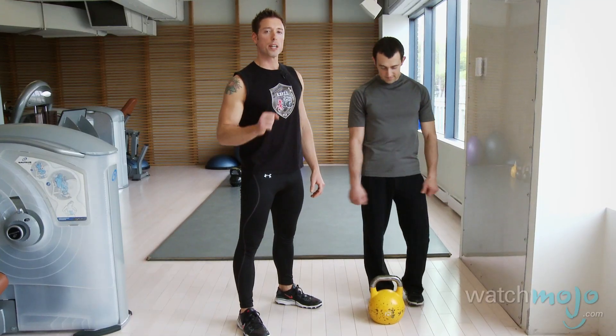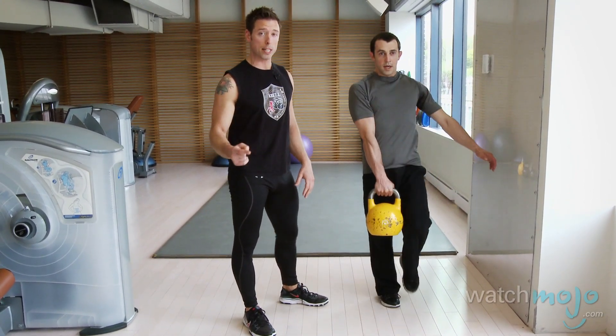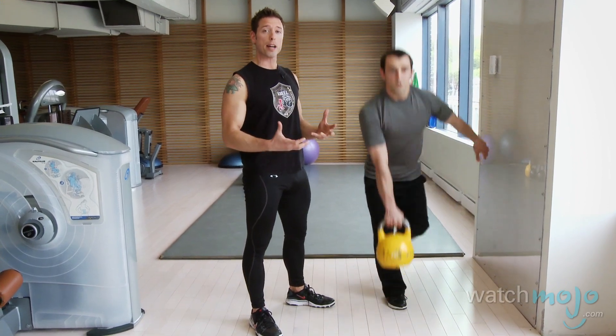The first exercise we're going to demonstrate today is the one-arm, one-legged deadlift. This is a fundamental movement which we teach in kettlebells before we get into the more complex movements. It's important to do this exercise to teach the concepts of grounding, breathing, and generating tension in the body.